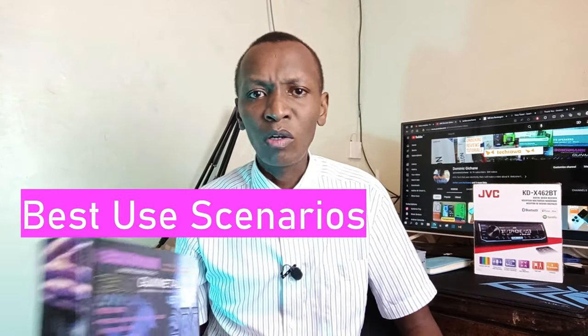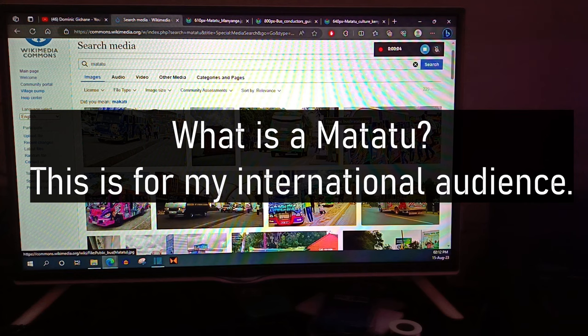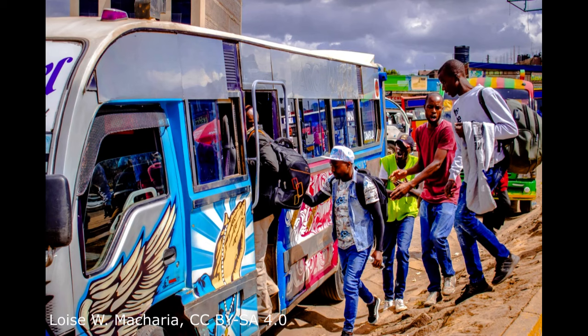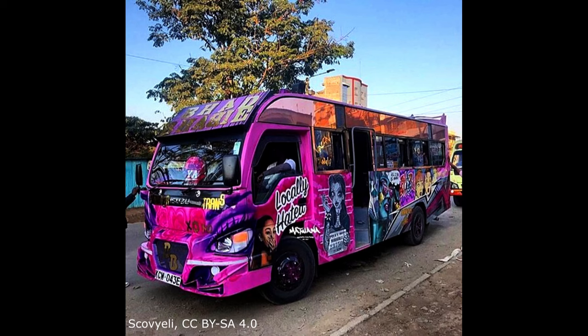There are two cases where you do need this product. First, if you have a low-quality input such as those cheap MP3 players — the equalizer cleans up the output and provides very clean bass. Second, in matatus: the ease of use is unmatched. For those unfamiliar, matatus are Kenyan public minibuses with speakers all over the roof and subwoofers at the back, with the driver also acting as DJ while driving a manual vehicle and managing passengers.